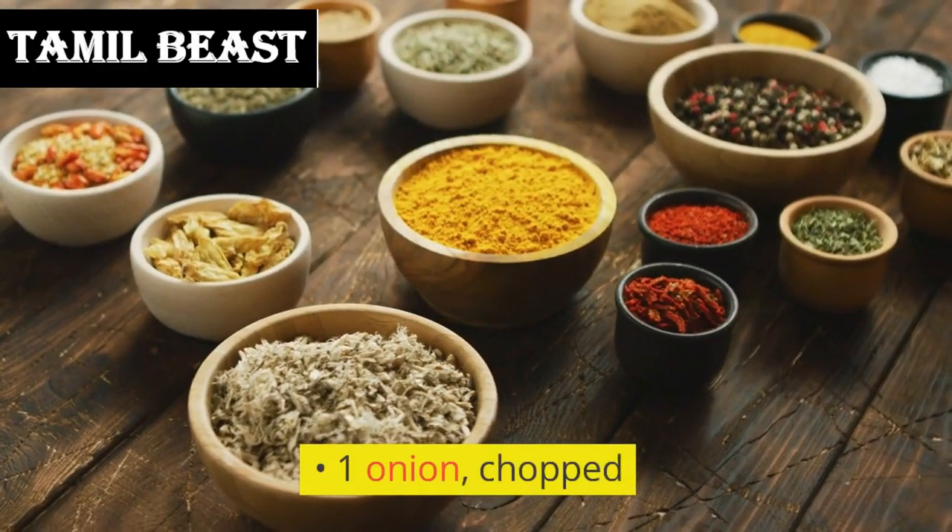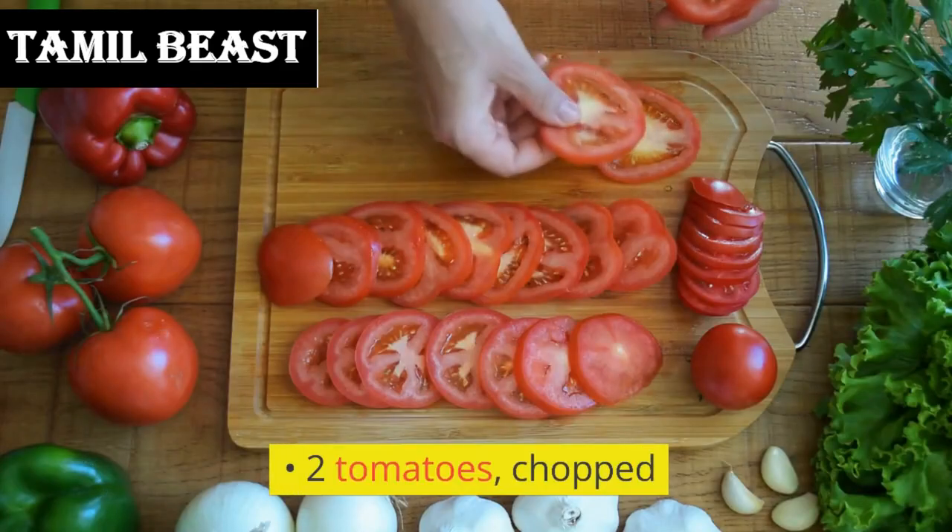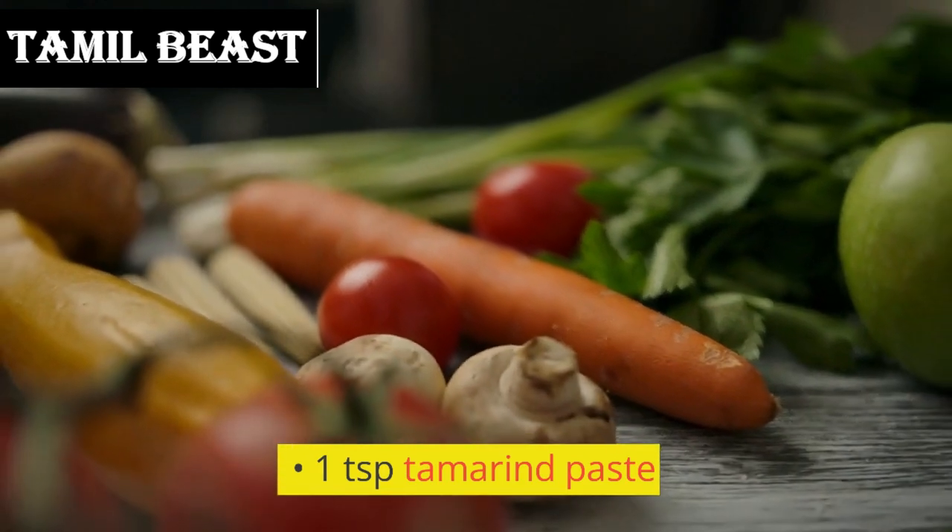1 onion, chopped. 2 tomatoes, chopped. 1 teaspoon tamarind paste.